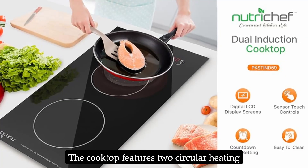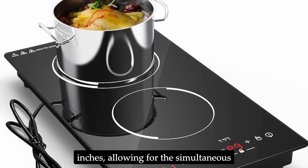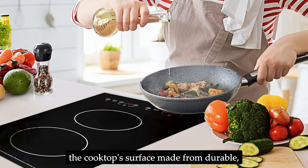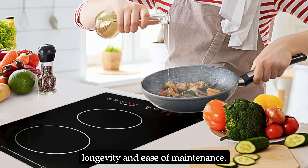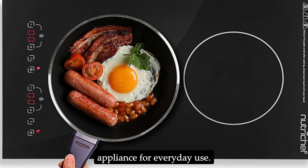The cooktop features two circular heating zones, each with a diameter of 5.9 inches, allowing for the simultaneous preparation of multiple dishes. The build quality is impressive, with the cooktop's surface made from durable, stain-resistant materials that ensure longevity and ease of maintenance. The metal housing adds to its sturdiness, making it a reliable appliance for everyday use.